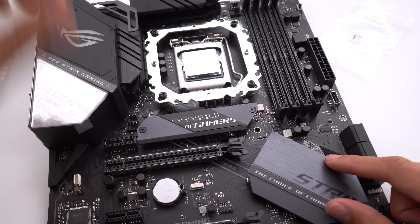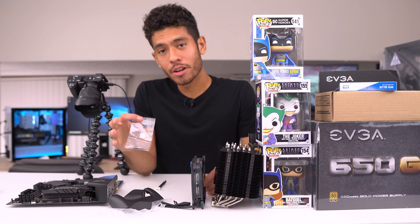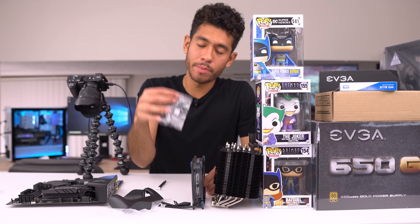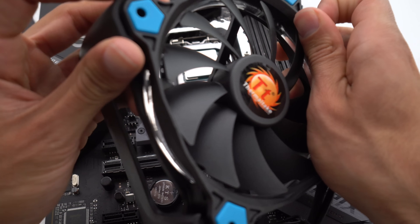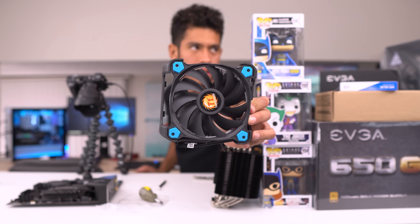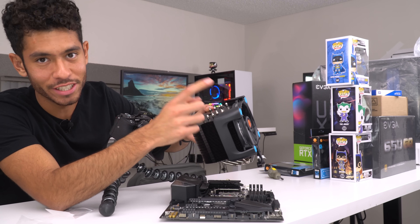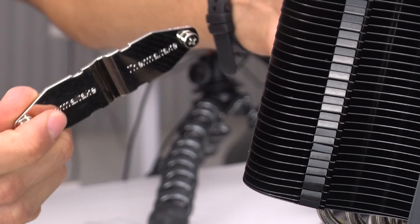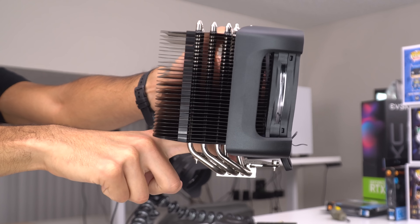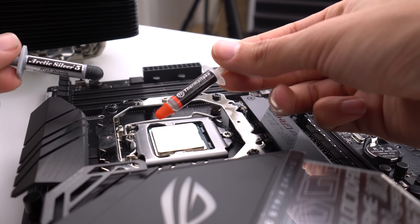Let's get rid of this wrap — we don't want that when we turn on the PC. Now we're gonna be securing the fan onto the heatsink using the L screws. Just place it behind like this and screw it all the way in. Here's our finished product — clip it in. The fan is gonna face this way, and we're just gonna sit the heatsink in the middle.